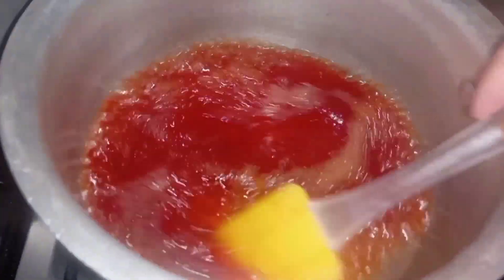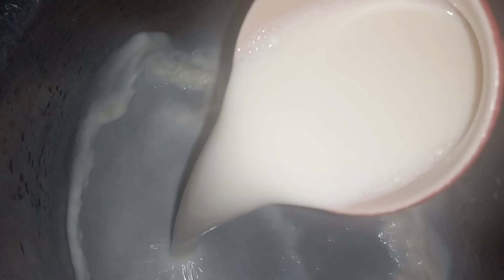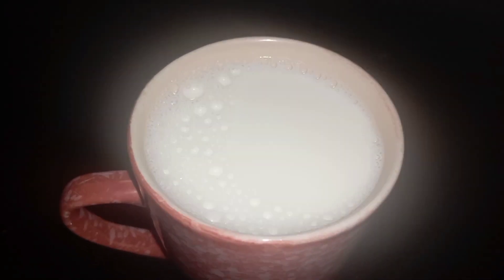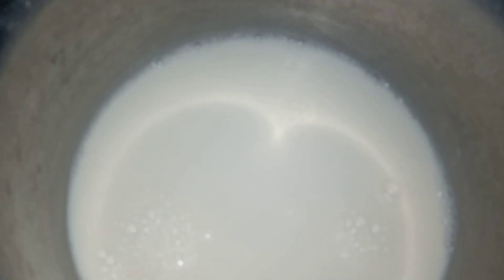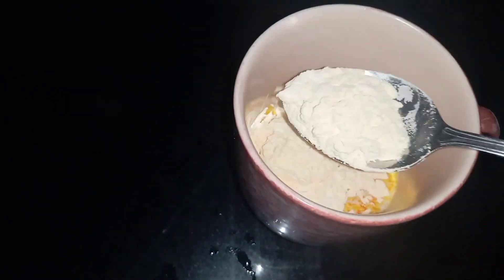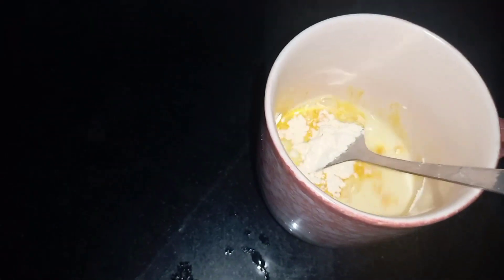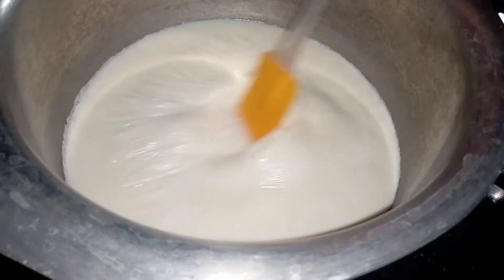Now we pour it out. We need to add one cup of milk and then half a cup of milk. Then we add half a cup with two tablespoons of vanilla powder. After adding, mix it well.